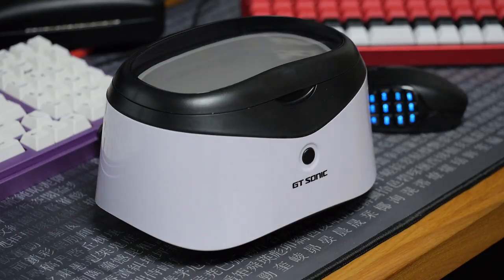Ultrasonic cleaners are useful for cleaning a whole bunch of things, and many people swear by them for cleaning keyboard parts, so I wanted to try one out for myself. I bought this one on Amazon, and we'll do a review of it in a separate video.